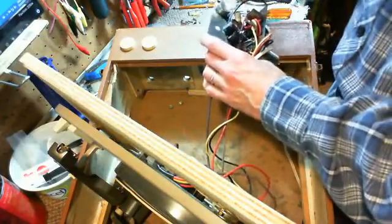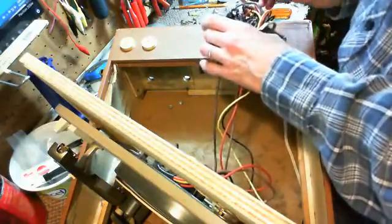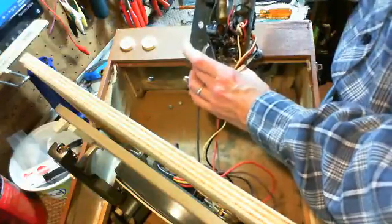I'm pretty sure this side with the two resistors is going to be the positive side. It's even got some red paint marked on it there, and yellow paint on the other one.